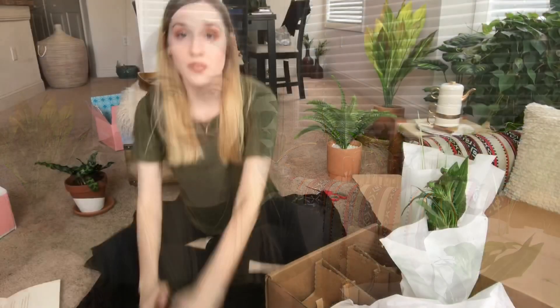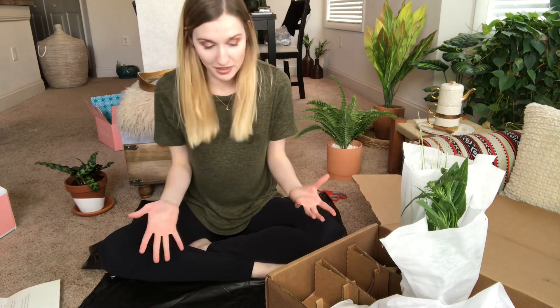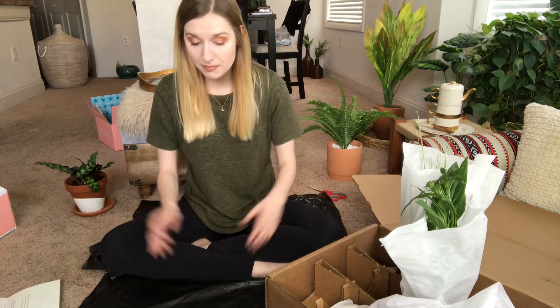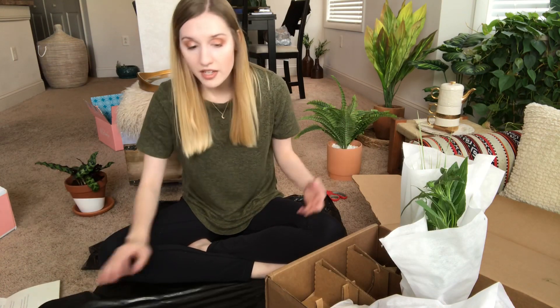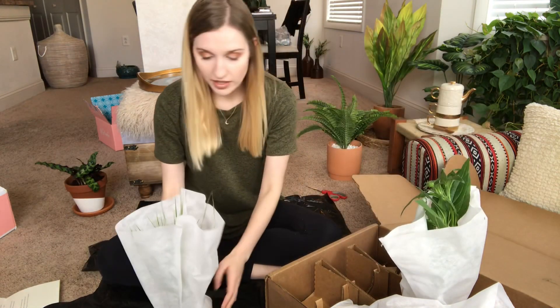I've relocated for the project — please ignore any mess in the background. My tip for anyone doing gardening without good outdoor space: I cut a large black trash bag open along the bottom seam and laid it flat, so any dirt that gets on it I can just wrap up and throw away afterwards.